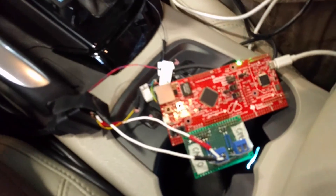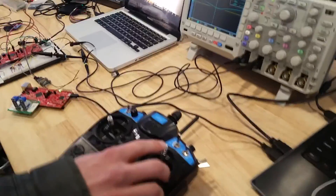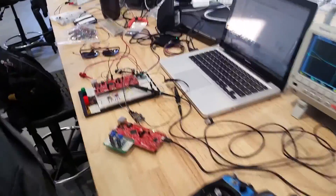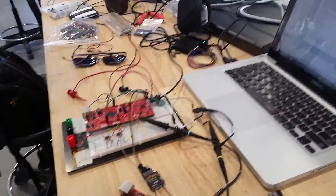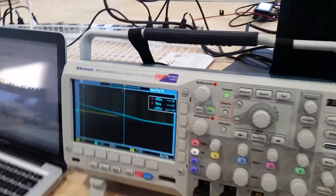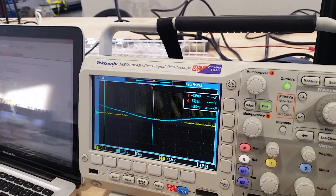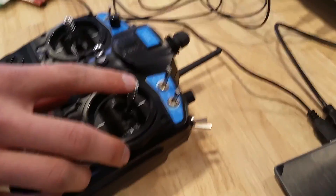There you have it. We've got our remote hooked up via transmitter to our controller, and transmitter via I2C to our DAC, with output voltage relative to acceleration.